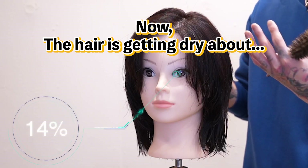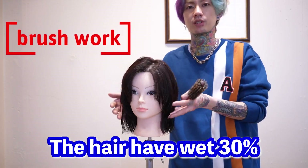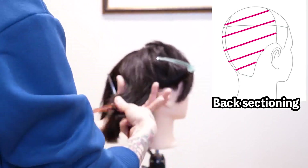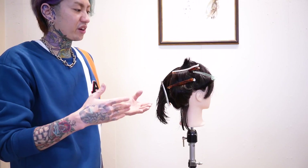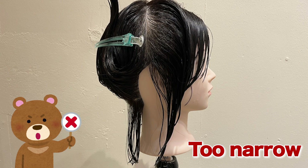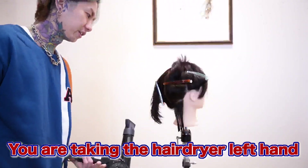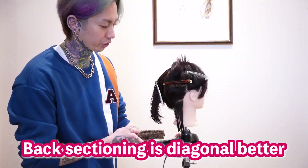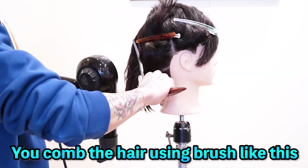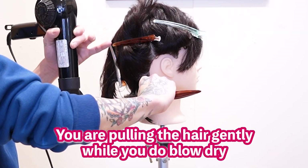Now the hair is getting dry about 70% — meaning the hair still includes 30% wet. I'm going to be sectioning to the right back. Wide sectioning is one option, but narrow sectioning is also an option. You take the brush in your right hand and the hair dryer in your left hand. Sectioning diagonal is better. You comb the hair using the hairbrush, then put the hair on the brush, gently while you blow-dry.